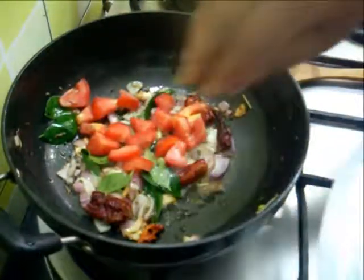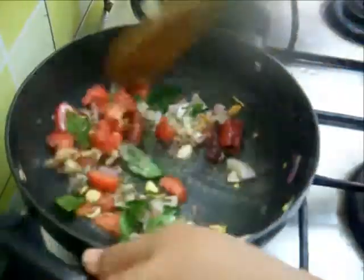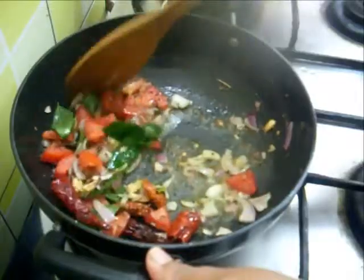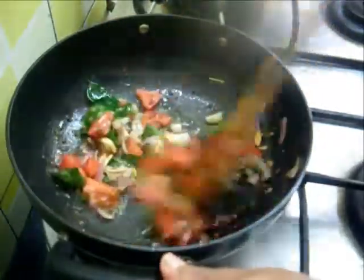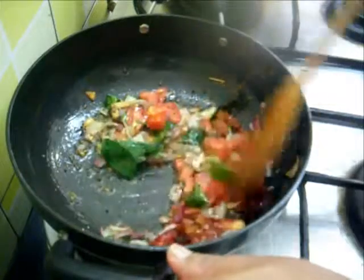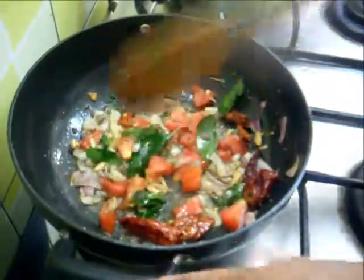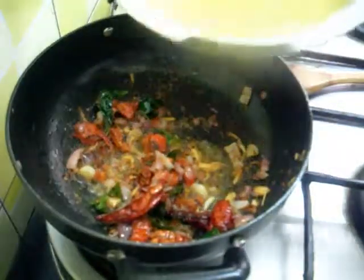Add tomatoes — 1 small tomato. Let the tomatoes get a little mashed. Tomatoes are mashed now, so I am going to add the cooked dal.